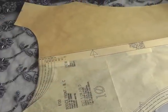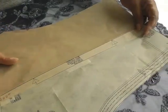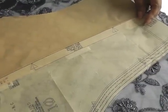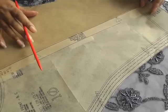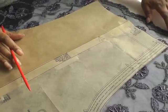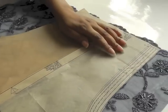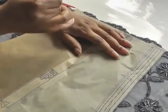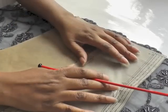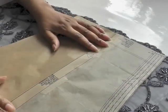Don't worry about the grain because there is no grain in lace as such. I'm just making sure that I'm going to be working with the motif in my design. I'm going to make sure that I'm going to get this scalloped edge, and I'm going to place my pattern roughly about there. As you can see it's a straight line but that doesn't matter because you're working with the design of the lace.